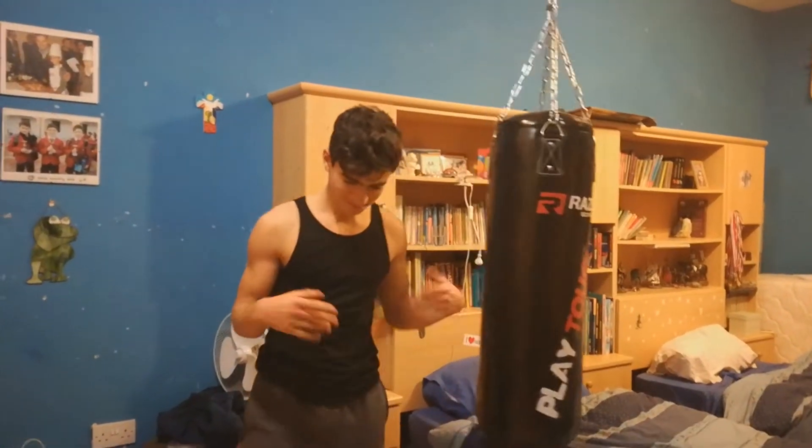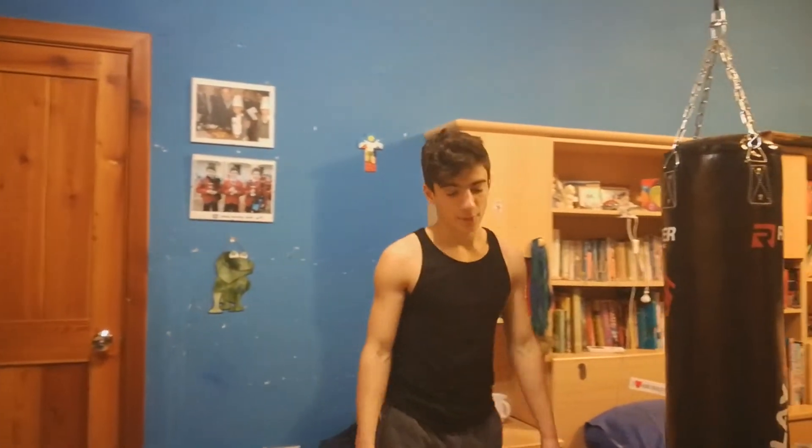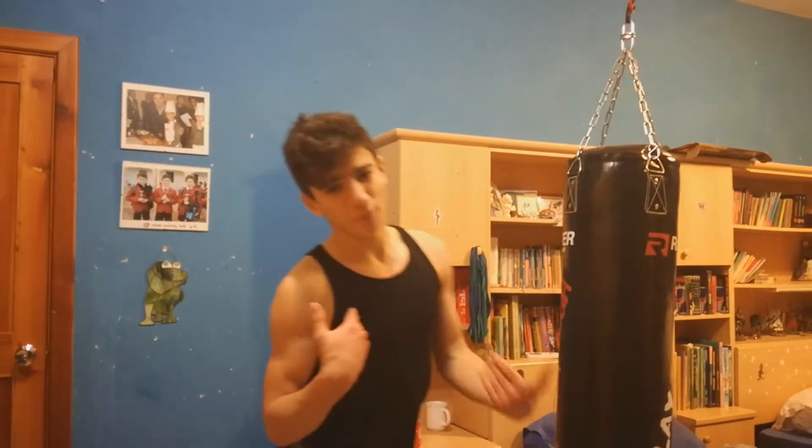You can either choose to use gloves, but I don't personally use gloves because I believe it makes my fists tougher and more durable. But if you like, you can use gloves if you think they work better for you — for me this works best.